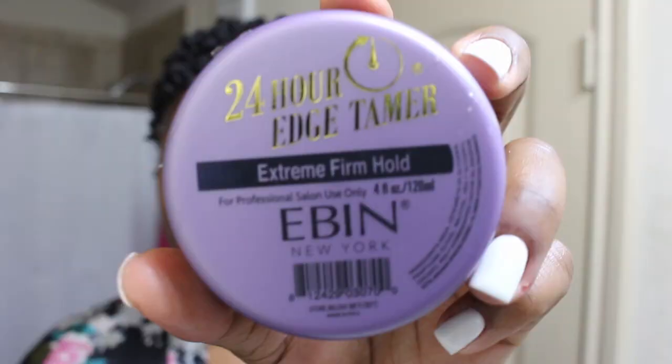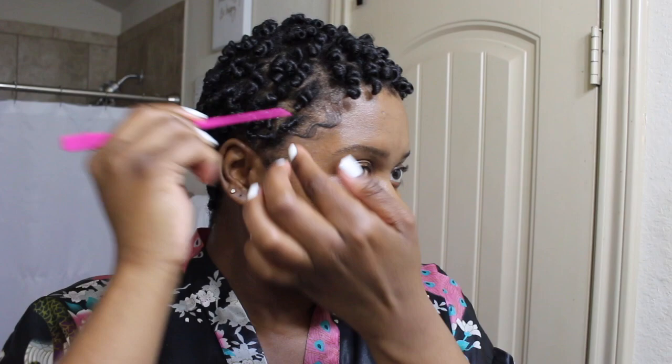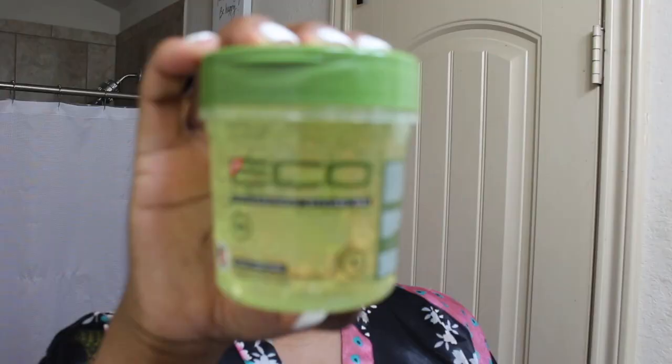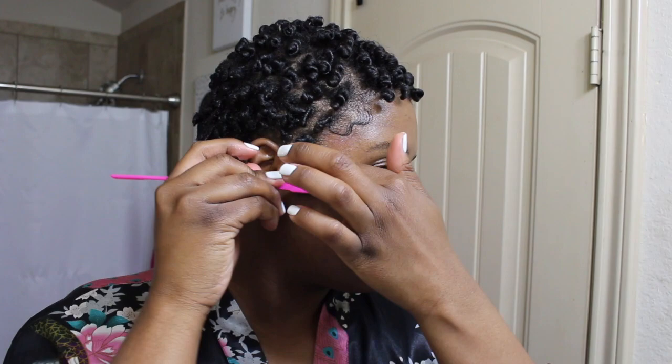Before I separate the curls, I go in and do my baby hairs with this E-bin edge control. I take my two-edged baby hair brush and lay my edges down. Then I go in with my Eco Styler olive oil gel on top of that E-bin, just to set everything in place. This is like my holy grail edge control combo — even in the summer when it's hot.